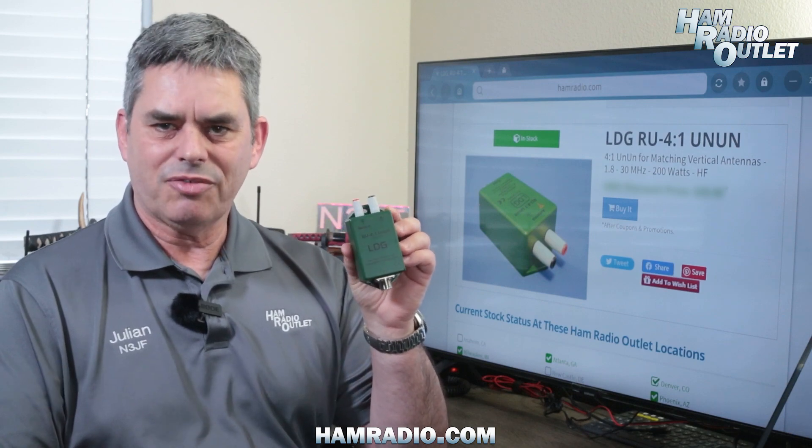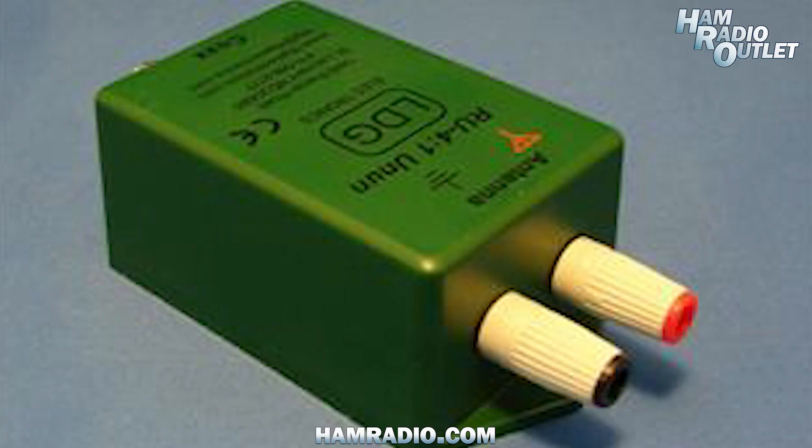Hi, I'm Julian Frost, N3GF from Ham Radio Outlet. This is the RU 4-1 Un-Un from LDG. So, why would you need something like this?